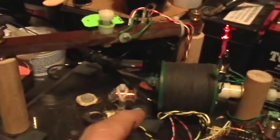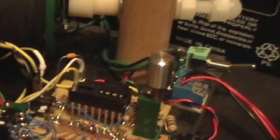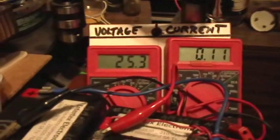As you can see, I've got the rotor removed and I've just got the sense coil positioned near the drive coil, and I've adjusted the threshold potentiometer there appropriately, and we've got a current of 110 milliamps, 25.3 voltage input, and that's what the spike looks like.